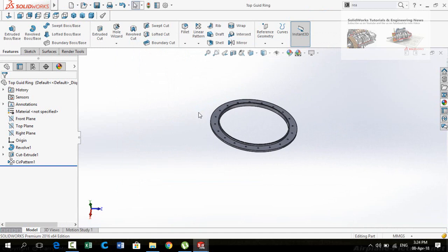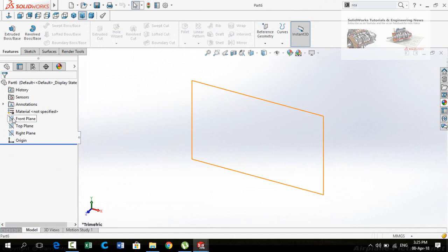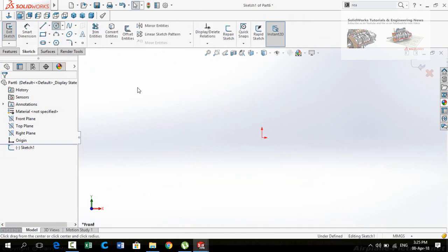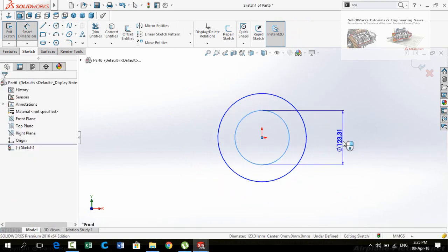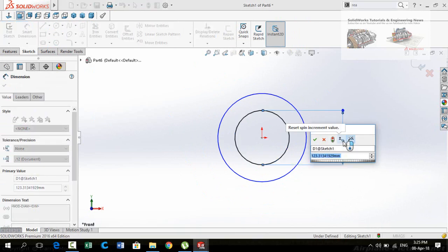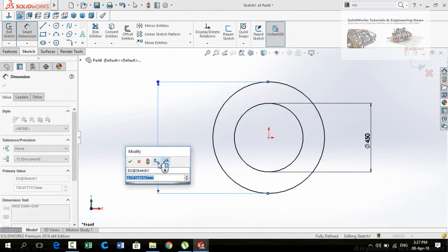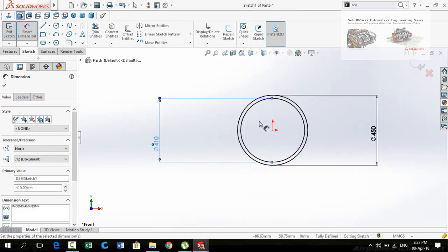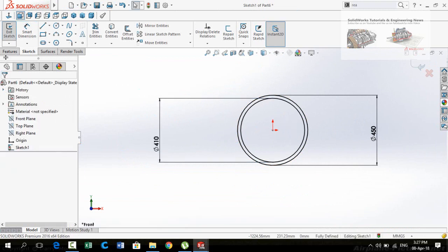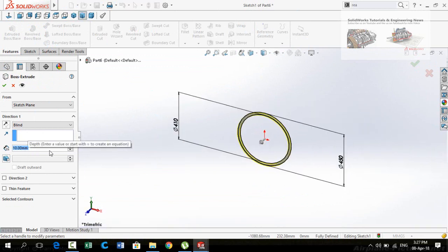Now we have to design the regulating ring. Start from a new part and then sketch on the front plane. There are two circles. Define the diameter of the inner circle which is 450 mm and the diameter for the outer circle is 410 mm. Press OK and then go to the Features tab and apply the Extruded Boss command. Extrusion thickness is 5 mm — press OK.